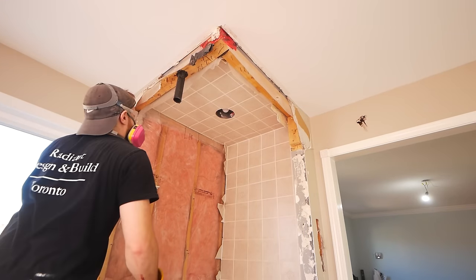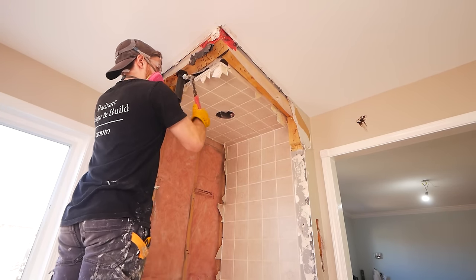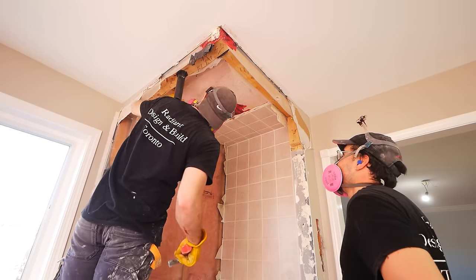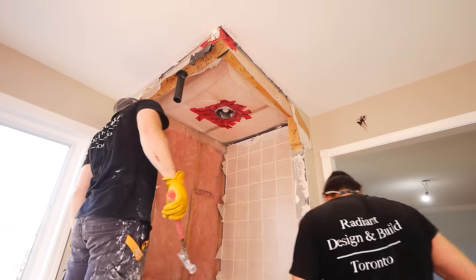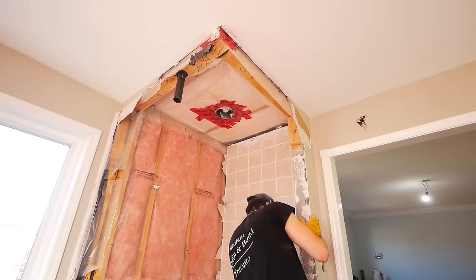If you have a tiled ceiling like this one, you have to be really careful as you remove it. This will have a lot of weight to it most of the time and it's fighting gravity. So once you start prying, it will want to fall and if you're below it, it will hurt. So just be smart and take your time as you get the ceiling portion out.